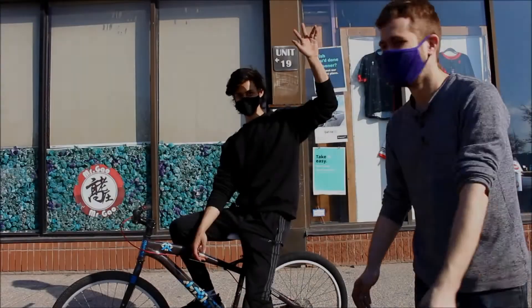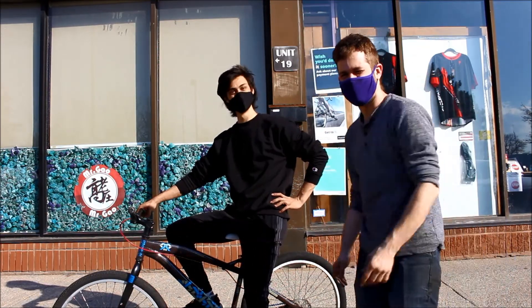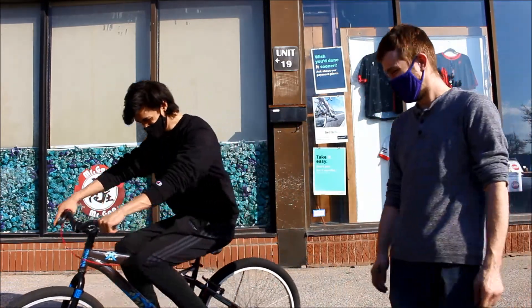Once I had everything fully set up, I enlisted my fellow bike mechanic Alex to give it a little test ride. We all know I suck at wheelies, so I'm enlisting Alex — at least he's somewhat good at them, better than me at least. Semi-capable. Let's get it.